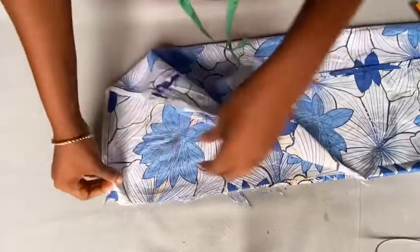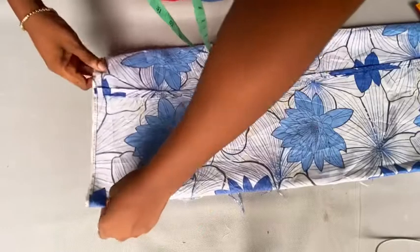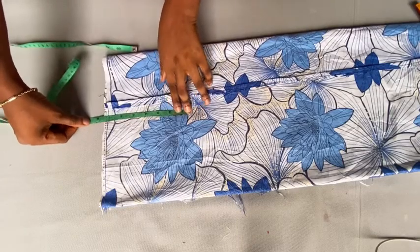This is how you're going to do it: fold your fabric into two, then fold it again into four, and then fold it again — that will make it eight layers. Once you fold it like that, you're going to mark it from the bottom upward.